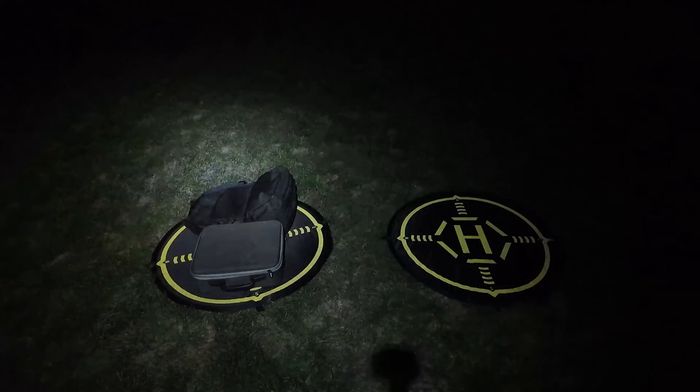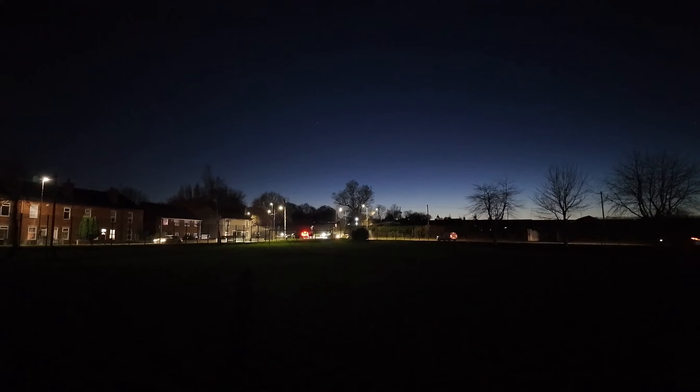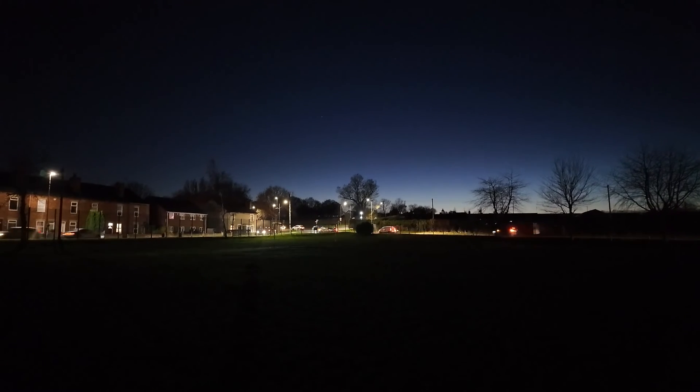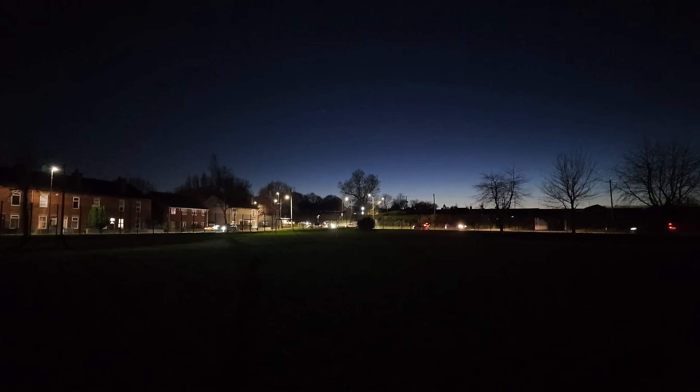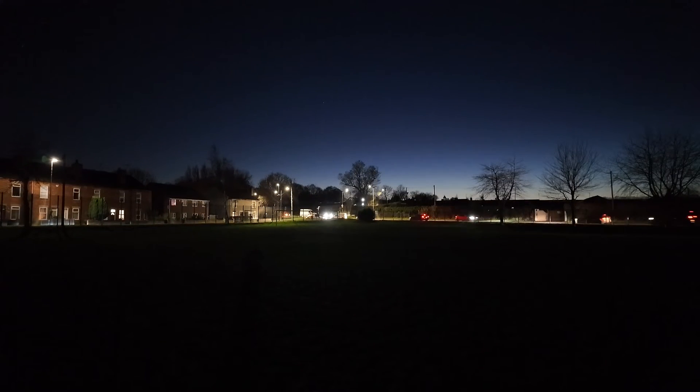These are my two launch pads for the hyperlapse, just in the middle of this field. As you can see, the junction straight ahead is rather busy with loads of cars, so this will make a really good hyperlapse — taking a picture every two seconds for 15 minutes. So I've just got to stand here freezing to death while the drone's up there. This is also testing the low-light capabilities — really low-light capabilities.